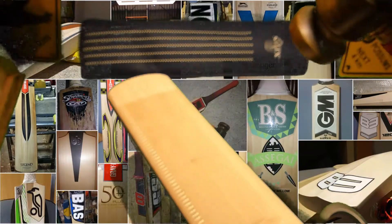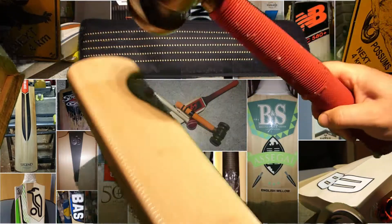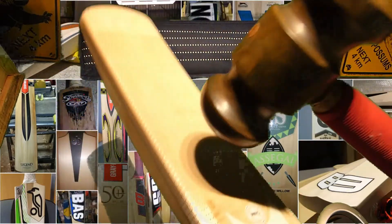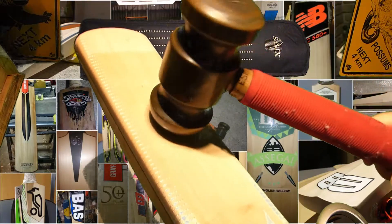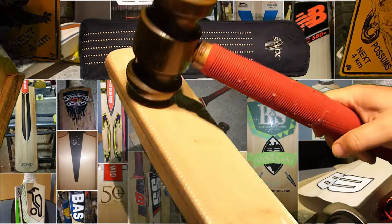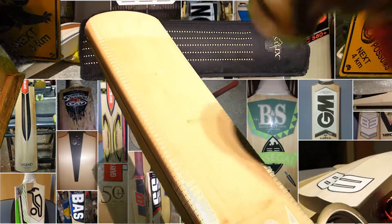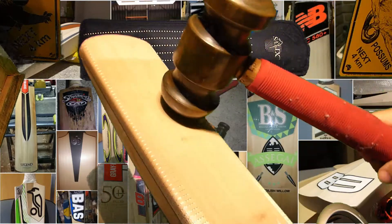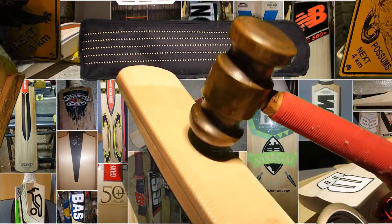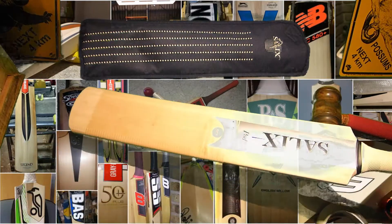Now remember this is a five-grain, and a lot of you will go 'ugh, it's five grains.' It's slightly off-center, but it's actually really pinging quite well. It's a very well-pressed bow, and yeah, I think it actually pings quite well.